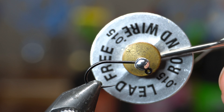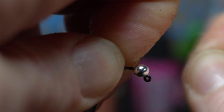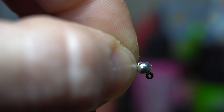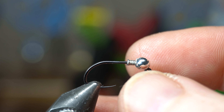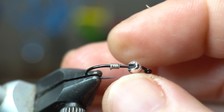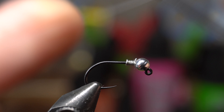First we're going to put 0.015 size lead wire — this is actually lead-free wire — on the hook. We're going to do five turns: one, two, three, four, five. Break it off. See how there's a tag in there? I'm just going to push that up into the slot in the bead. Most of these beads have a curved side and a flat side. That curved side should be up — make sure it's orientated correctly. That's going to add a little more weight and also enlarge that collar right there.